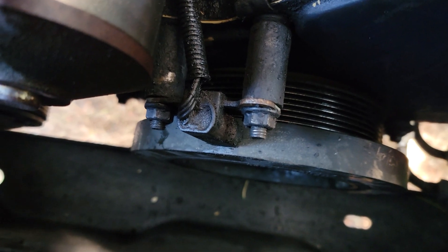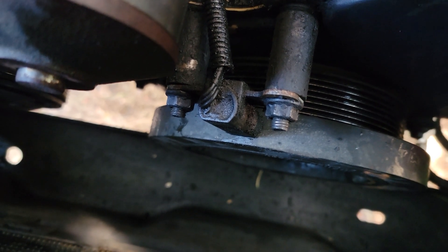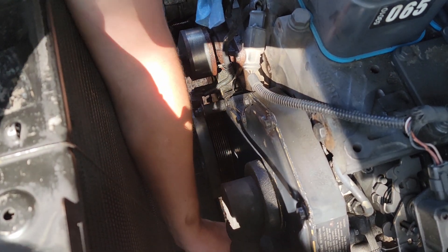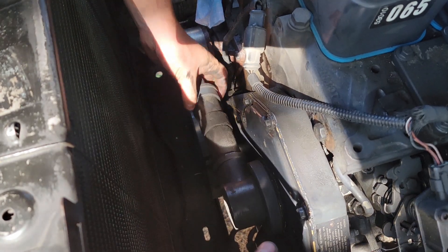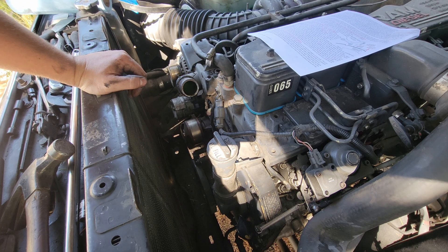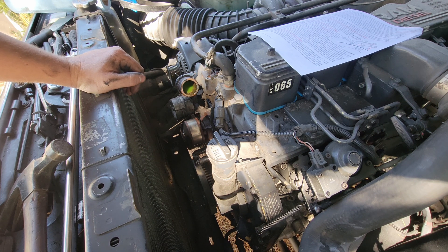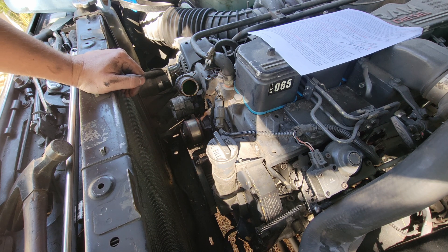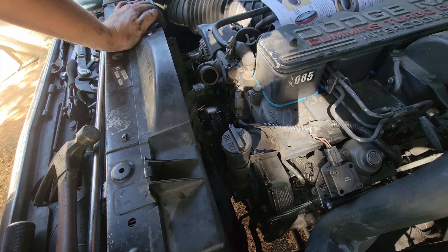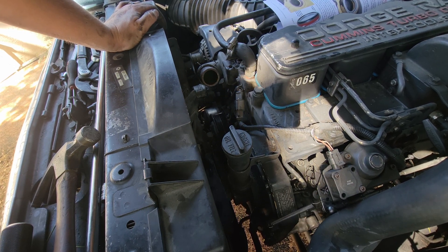Now we've got to set the gap on the crankshaft position sensor. For first gens it's 0.050 inch — just get a feeler gauge, put it in there, tighten it down, and we're done. At this point I can put the fan and fan shroud back in as an assembly — I'll get that one difficult bolt started in the bottom right corner, then the other three. These bolts get tightened down to 18 foot pounds. I'll put the fan shroud back in place, get the belt on, put the upper rad hose back in, and fill it with coolant.